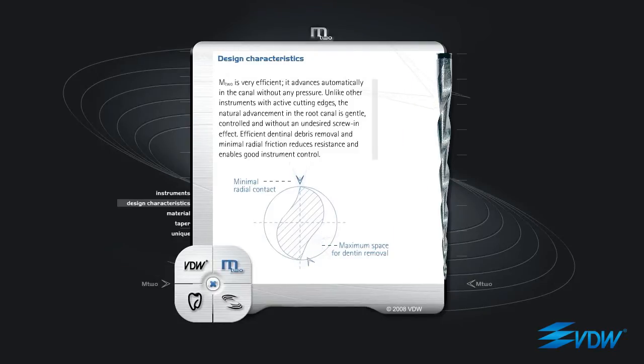M2 is very efficient. It advances automatically in the canal without any pressure. Unlike other instruments with active cutting edges, the natural advancement in the root canal is gentle, controlled, and without an undesired screw-in effect. Efficient dentinal debris removal and minimal radial friction reduces resistance and enables good instrument control.